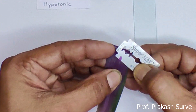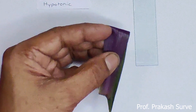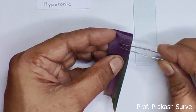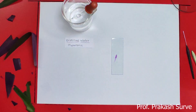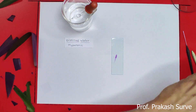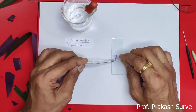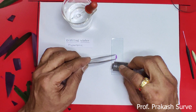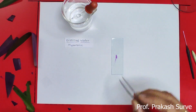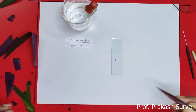We'll cut this with the help of a blade. We need only the epidermal cells, which are a single layer. We will remove the thick portion and take the thin epidermal cells — that is the epidermal layer.